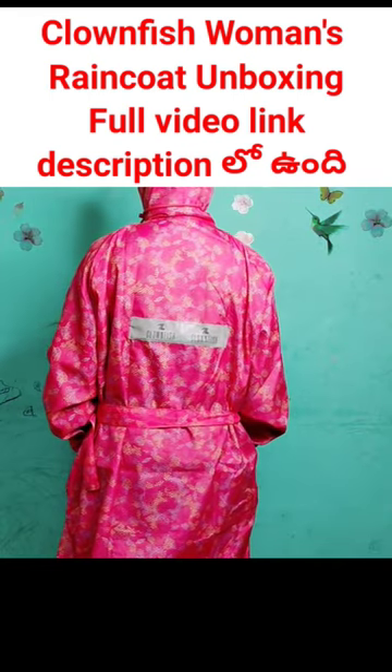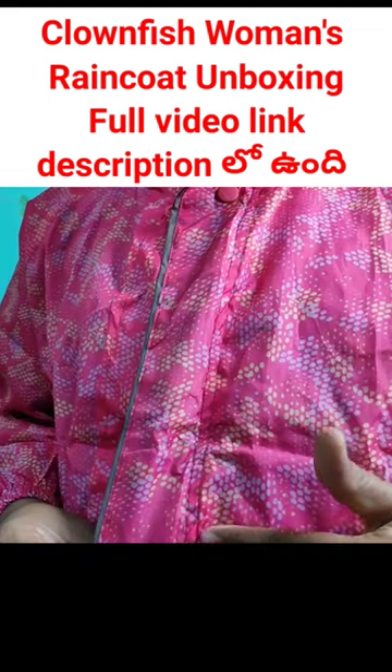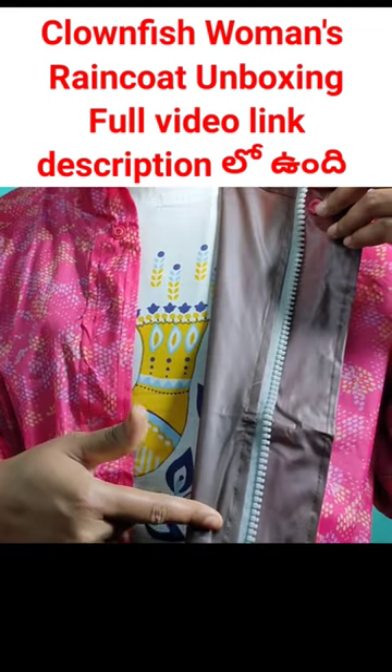It is also an anise. Back side. The front side is also. It is also stitching. The inside also.